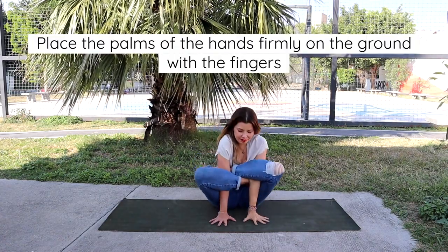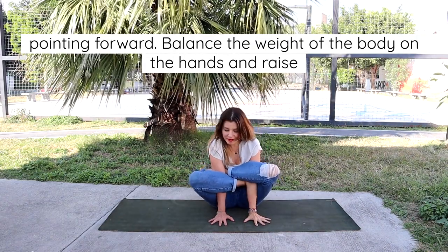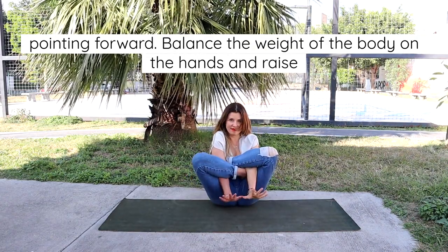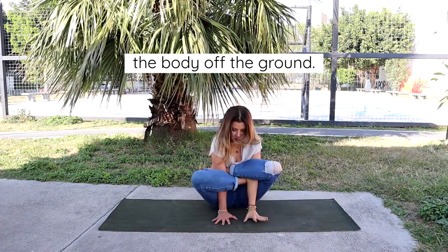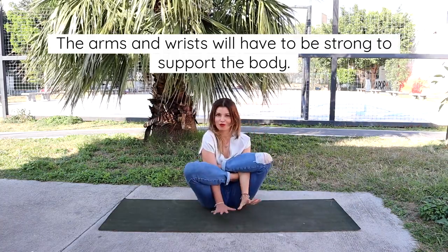Place the palms of the hands firmly on the ground with the fingers pointing forward. Balance the weight of the body on the hands and raise the body off the ground. The arms and wrists will have to be strong to support the body.